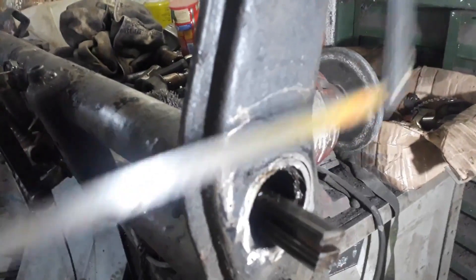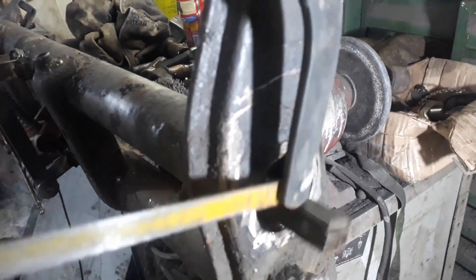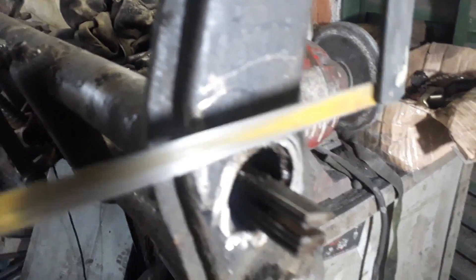Obviamente antes de cortar, vocês tiram os feixes de mola. Tira o feixe de mola. Cortou aqui, tem que cortar o batente aqui onde segura o batente, e também corta a de baixo aqui. Beleza?